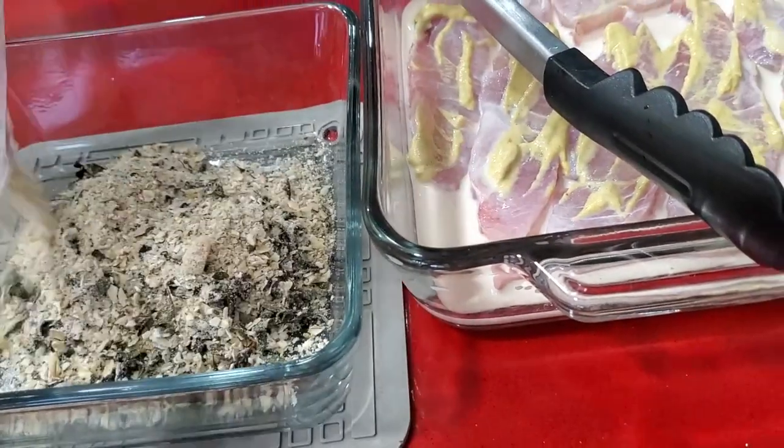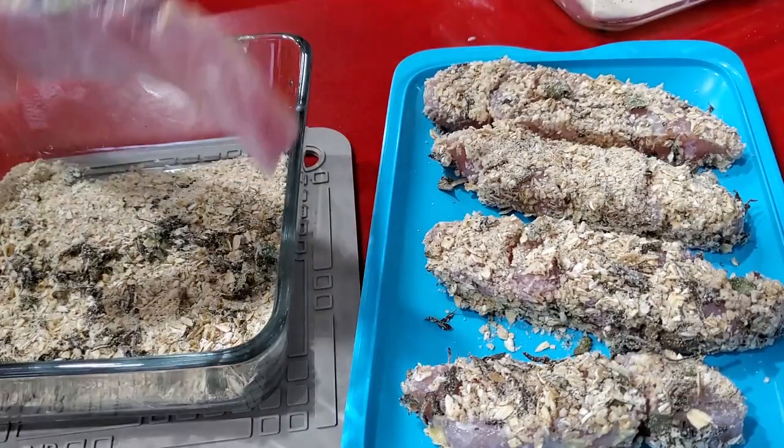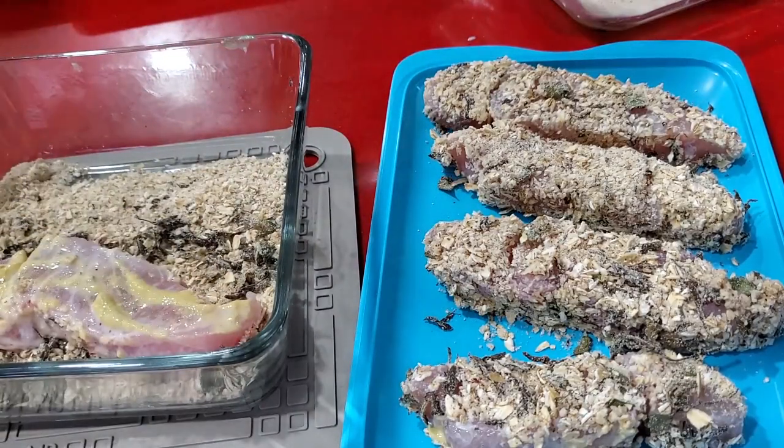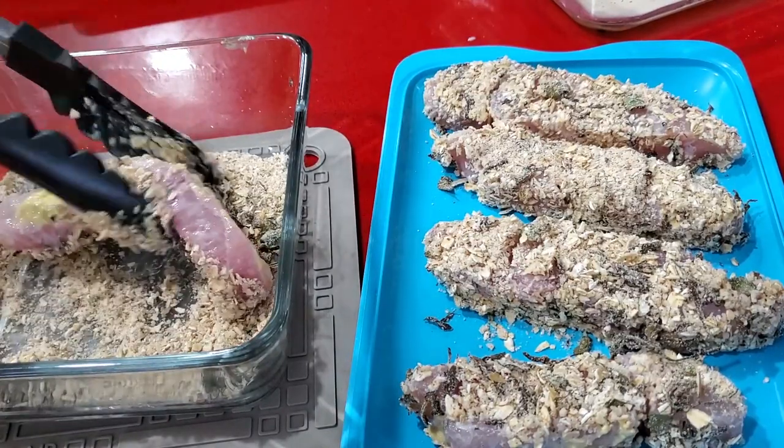Now we're gonna add a breading mix. It is basically one part oats, half a part of almond meal or hazelnut meal, and a quarter part of parmesan.